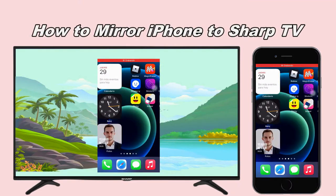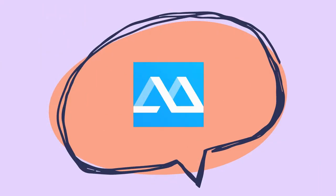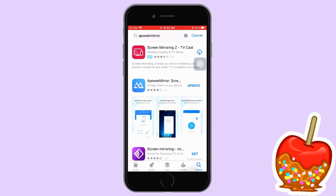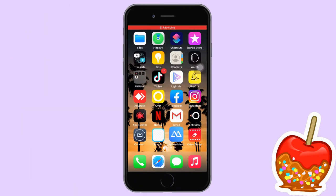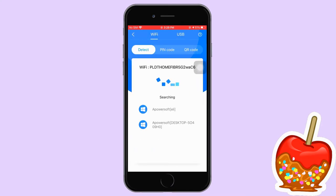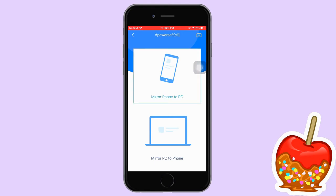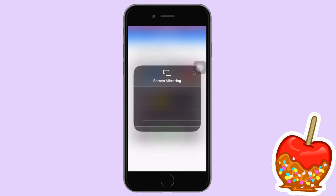Let's figure out today how we can cast iPhones to Sharp TV. First, by using Power Mirror. Download and install the app on your phone and TV. Open the app on your phone, tap the mirror button and select the name of your TV. Next, go to Control Center and tap Screen Mirroring and click the name of your Sharp TV to start mirroring.